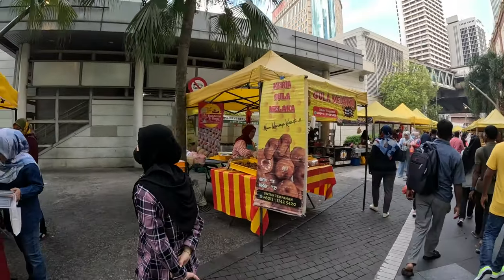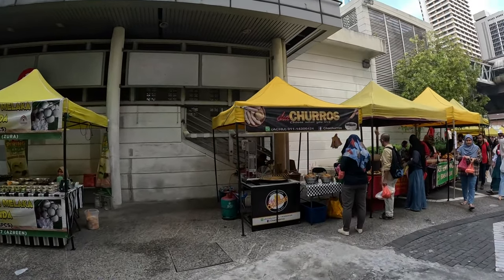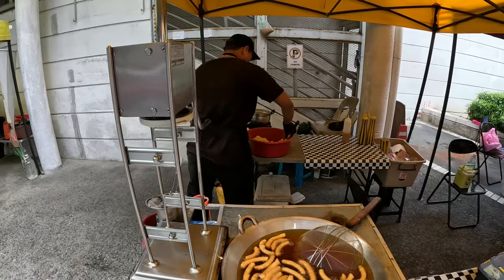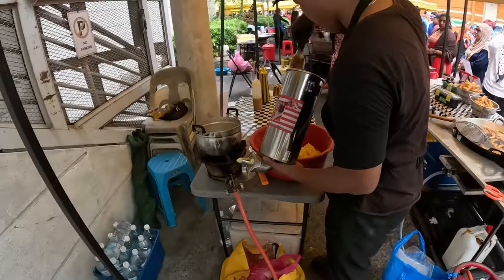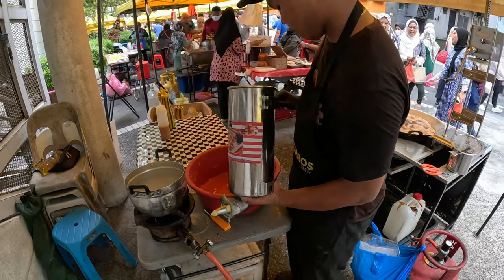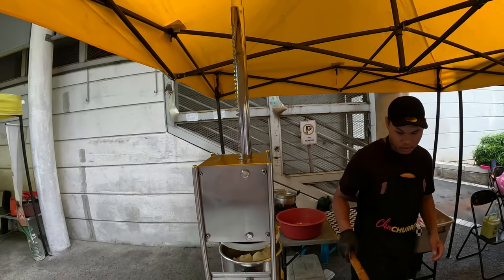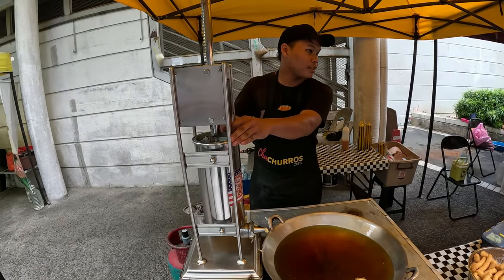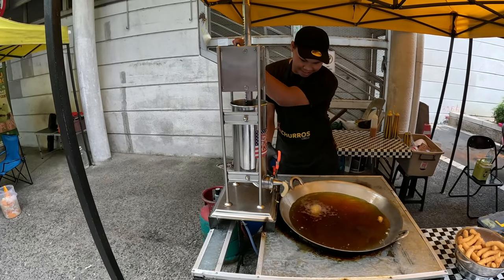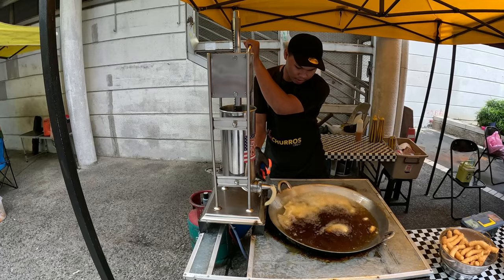I see donuts but I did eat at that lady's shop before — they are delicious. I never had churros here in Kuala Lumpur. Churros is actually a Mexican food, but let's try them out and see. Check it out — he's loading the ingredients, and then he presses it down. Wow, look how fast he's cutting it!